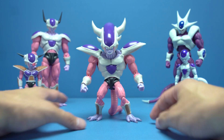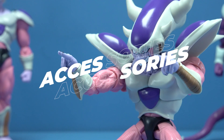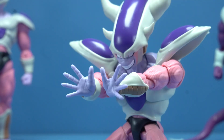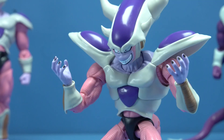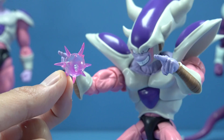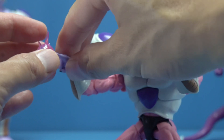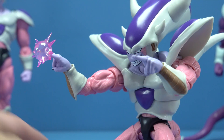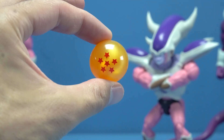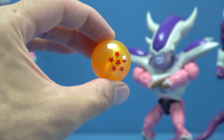For accessories, Freezer comes packed with a set of fists, two beam-firing hands, a set of open palm blast hands, two open palm curled-finger hands, and a crossed-arm accessory that plugs in at the upper biceps. We also get a pink energy effect that you can put on either of Freezer's two beam finger hands — great for recreating his fight with Piccolo during the Namek Saga.